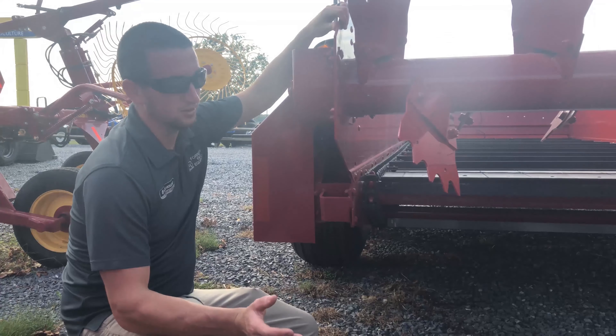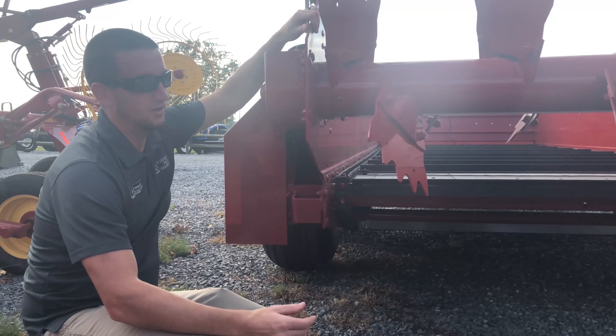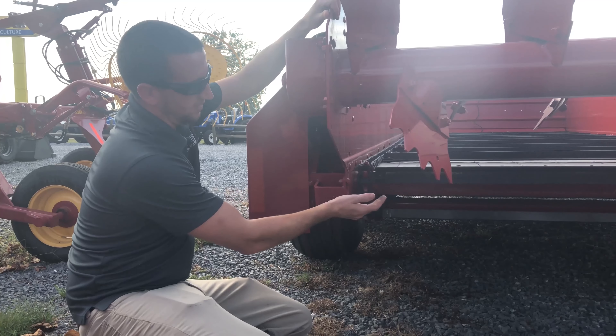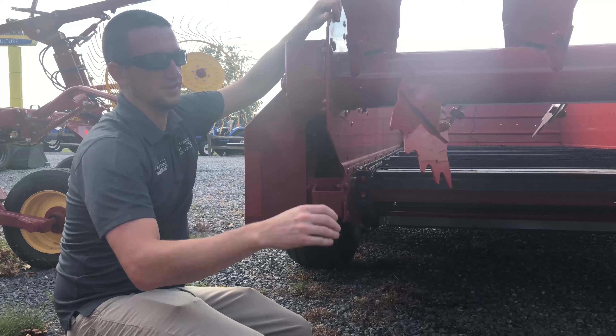Another option available on these spreaders is what we call a fine litter pan. It's essentially a curved pan that'll stick under this beater. So if you're doing chicken litter or a fine dryer manure, it'll just aid in spreading. Instead of it falling down out of the back and falling into that pan, the beater will be able to catch it and send it into the field.